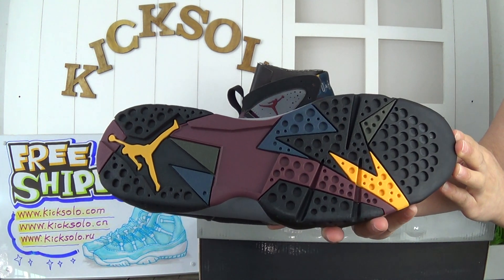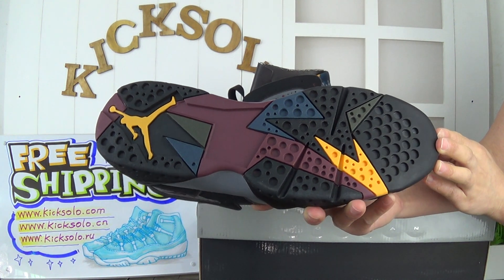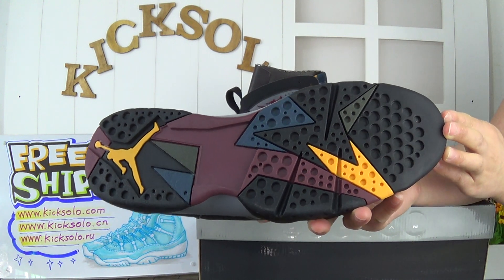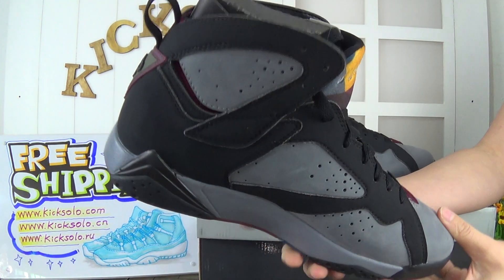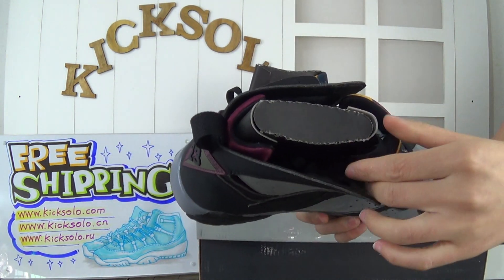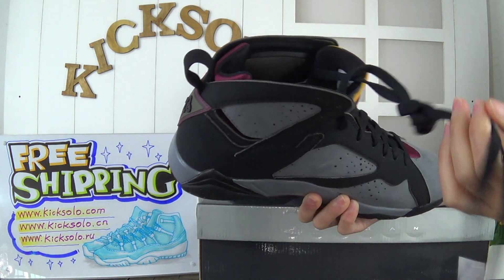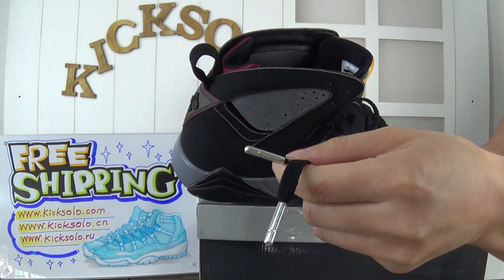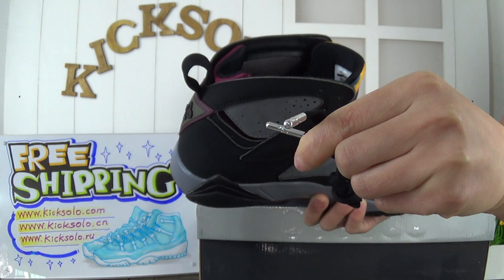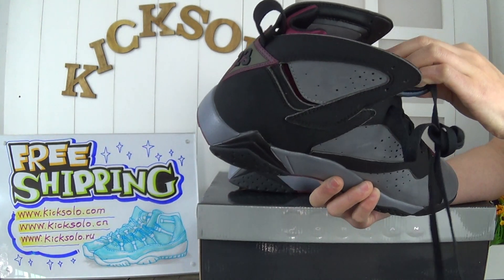The bottom is very colorful. Look at the Jumpman logo — very big and yellow. Nice sole. Now I will show you the inside. Inside, this shoe came with a black insert. I forgot to show you — these tips, you can see the silver color with a little Jumpman logo. Now check out the inside for more details.